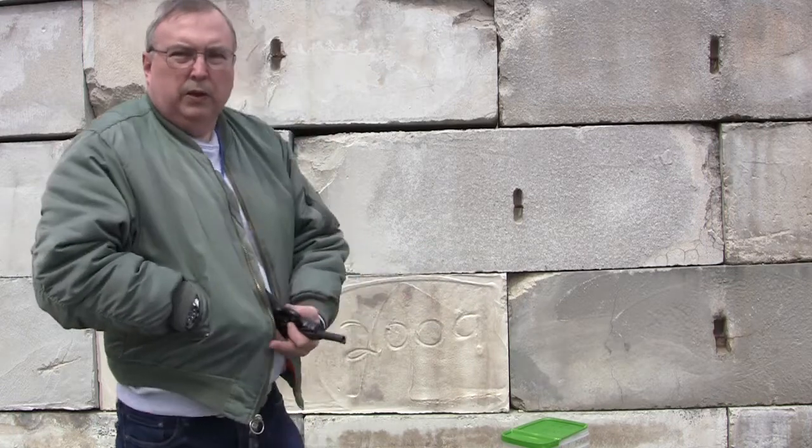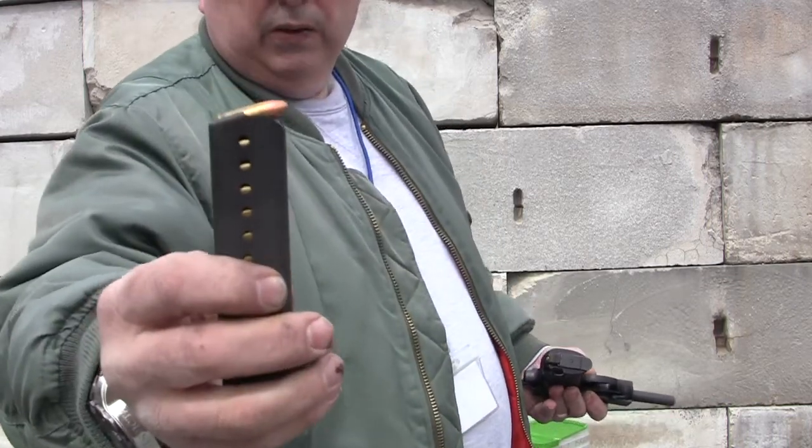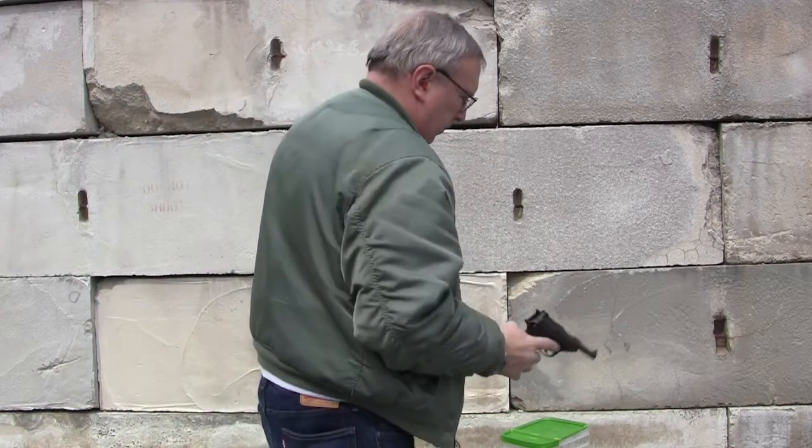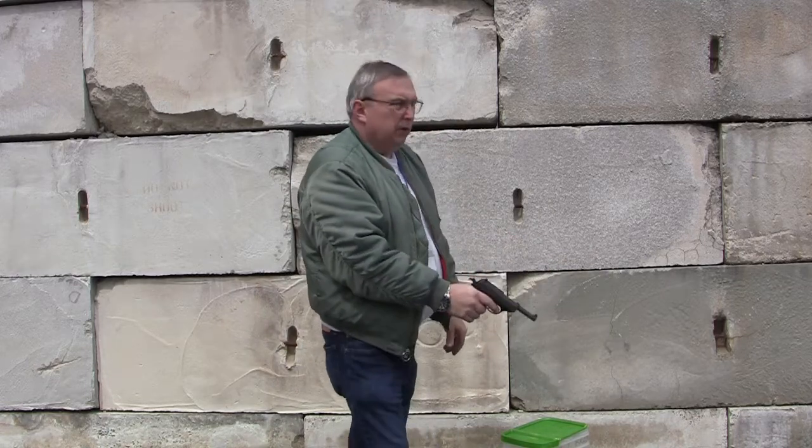I found an old box — just plain old Winchester Western ammo, just plain Jane rounds — and it seems to work alright. So we are going to give this a little try and get a few rounds out of it.